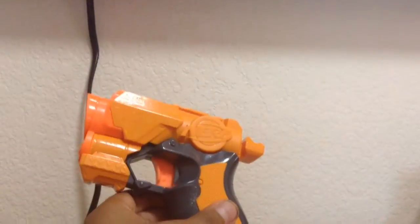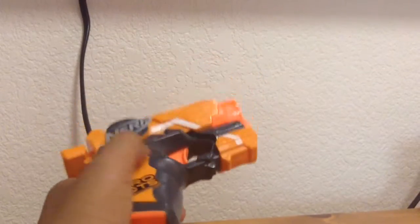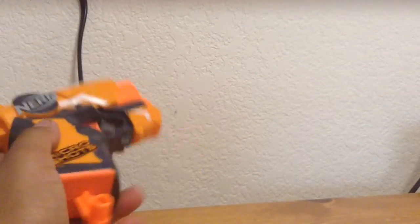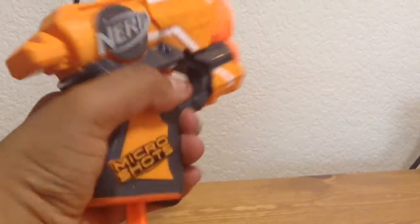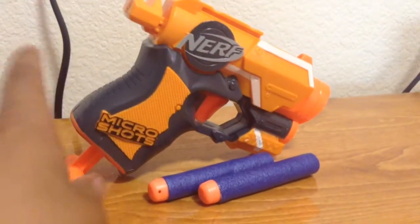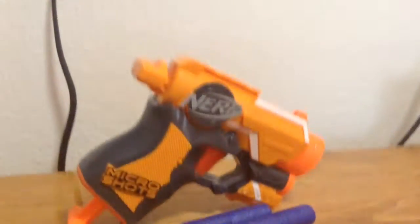It's pretty basic design — looks like something out of an anime or something, except for the little pull-down to cock it. So we're gonna grab some bottles and head outside again to see what this can take down.